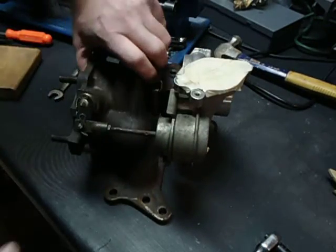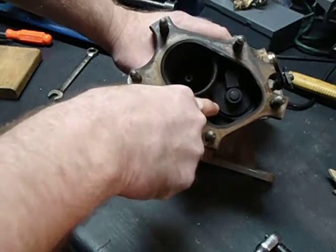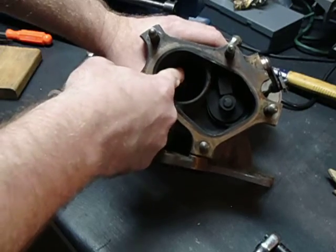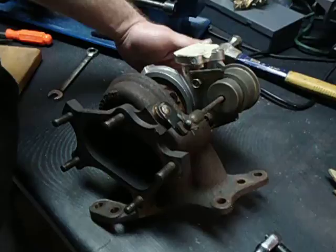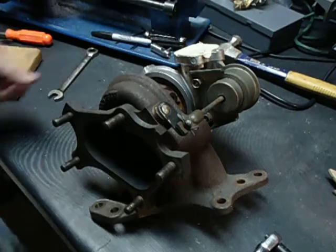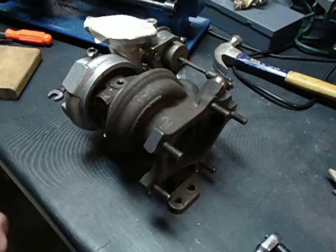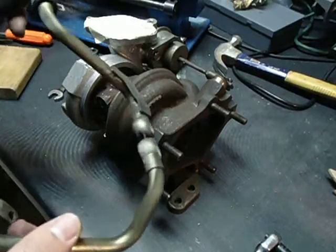So the wastegate actuator is on. Here's the wastegate flapper and the exhaust, and you can see the turbine wheel in there. We're just going to rotate it — I don't hear anything scraping, so that's good. So, we did something right. Next up, we're going to do the coolant lines.